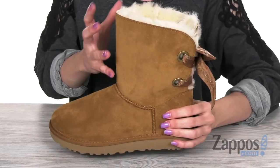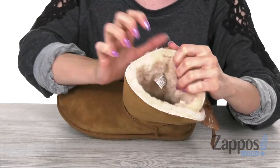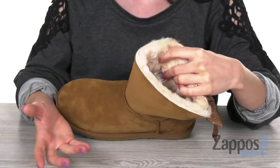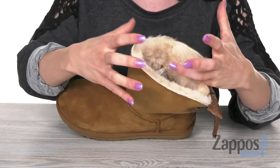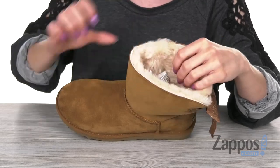You got some nice detailing back there. On the inside, you're going to find a plush sheepskin lining that is moisture wicking, so you don't have to worry about any kind of moisture on the inside. It also has that same sheepskin on top of a cushioned footbed.